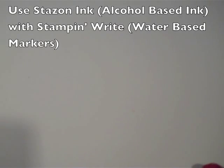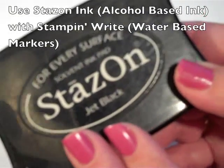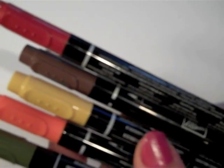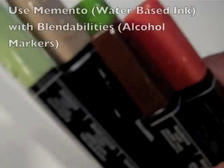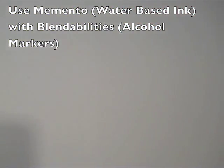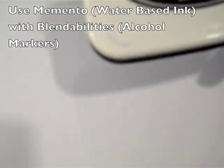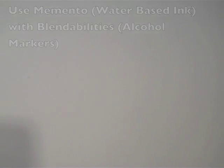To start with, we're going to ink up our stamp. I'm going to ink it up with Jet Black Stazon ink, which is an alcohol-based ink, because I'm going to use the water-based markers. If you were going to use the alcohol-based markers, you would want to use the Memento ink because it's water-based. You always want to use the opposite of what you're using so that it doesn't smear or run.